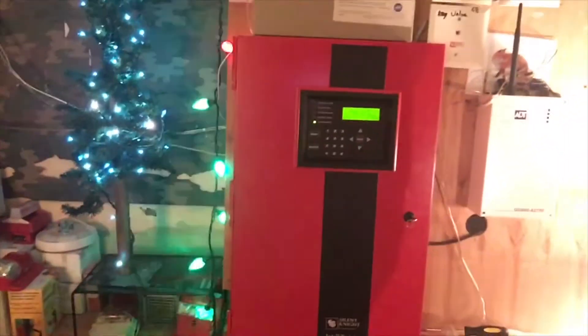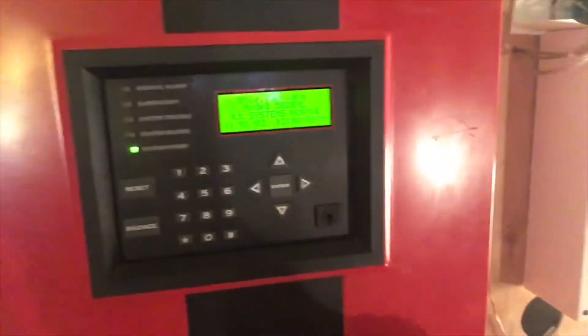As you can see, I got a new panel and it is the Silent Night 5820XL. I'm going to go ahead and give it a look. I'm still using the old batteries from the NFW50, as you can see. It's a 5820XL — a lot bigger panel than the NFW50.